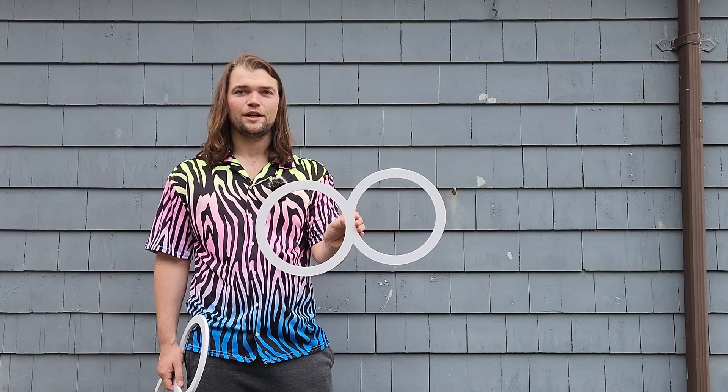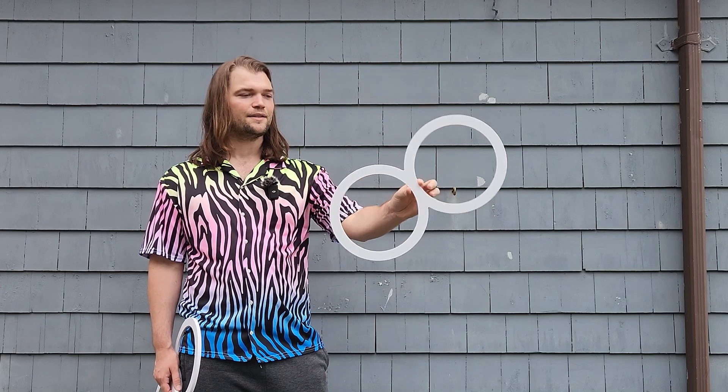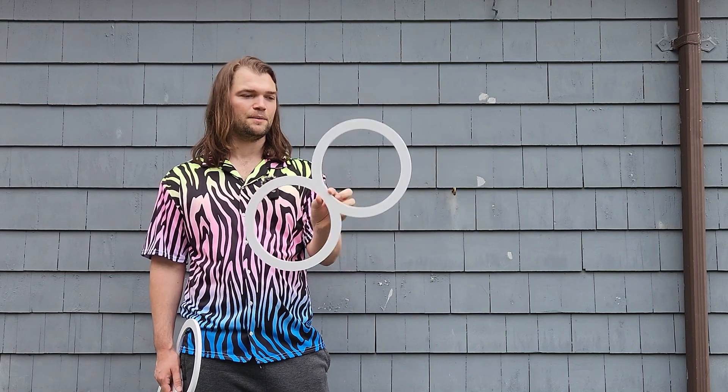Hi DH! I wanted to make this video special just for you as thanks for subscribing to my Patreon. So you asked me a question about transitioning between finger spins and isolations or anti-spins.